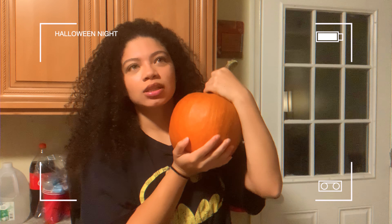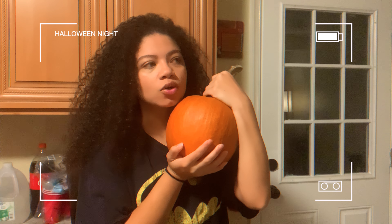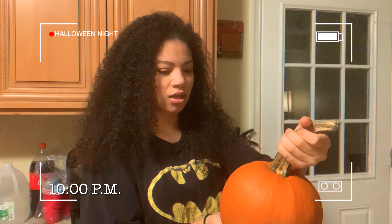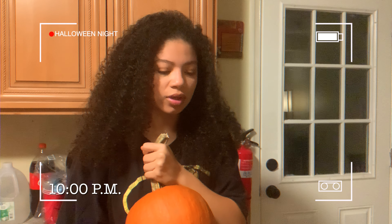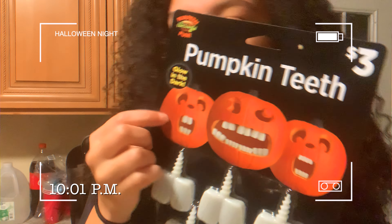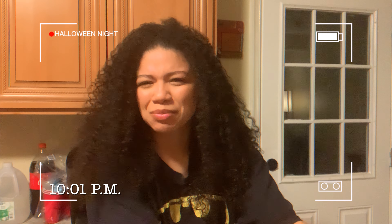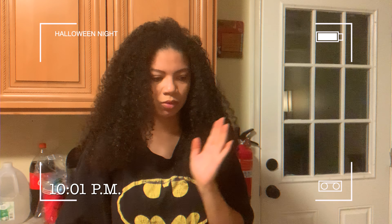I got this pumpkin — it's currently Halloween night and I'm gonna carve it. It's like 9, 10 o'clock at night and I figured, why not carve it, not let it go to waste. Because I also bought these supplies and I wanted to make this face with teeth. I figure I could use the pumpkin insides to make a dog treat or something, like freeze it maybe.